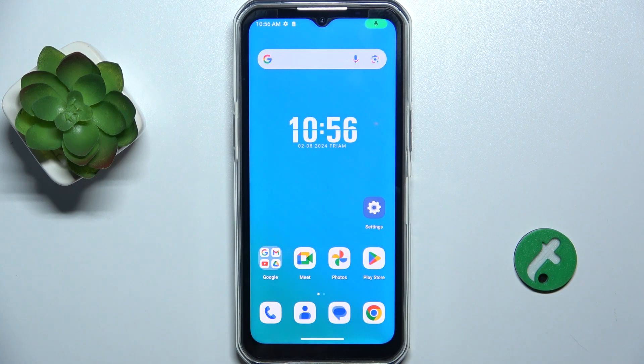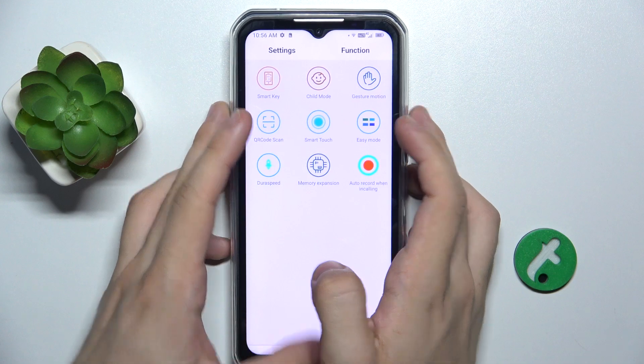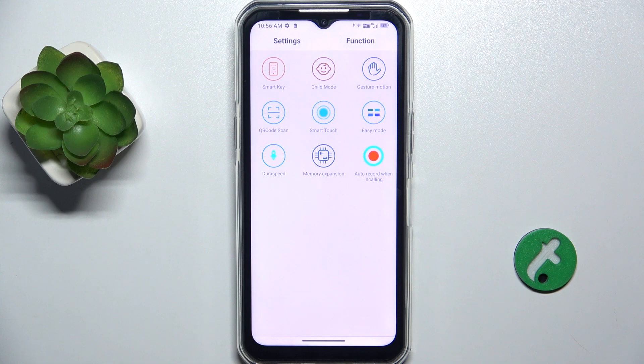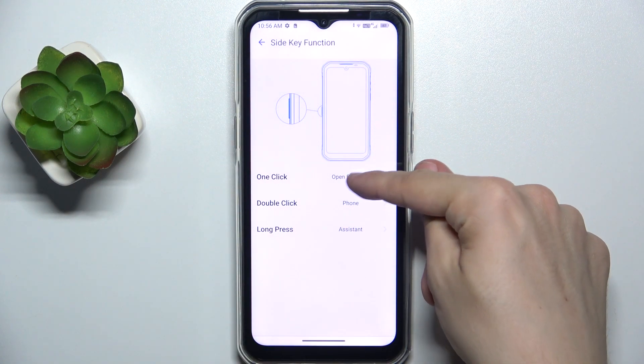To customize it, go to the Settings app, then make sure you're in the Function tab on the top, and then click on Smart Key — and here you can adjust it.